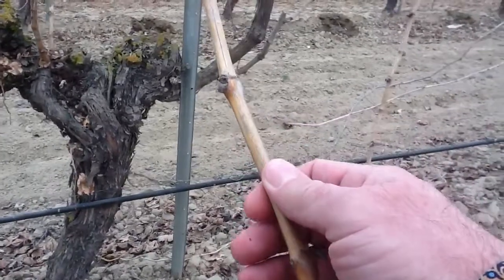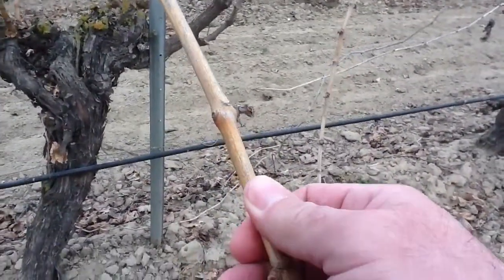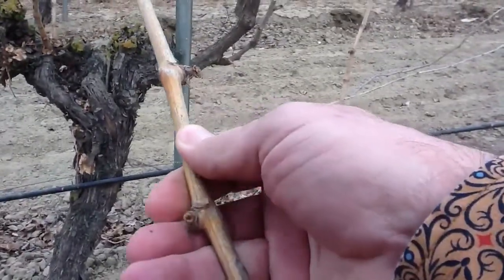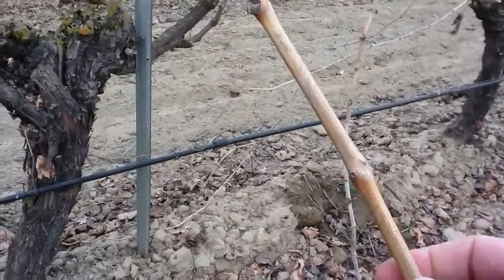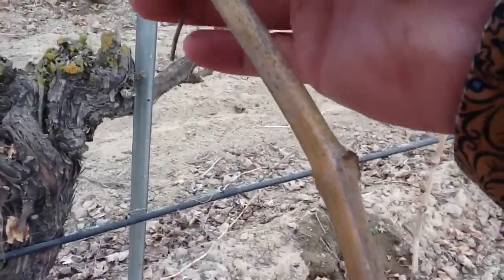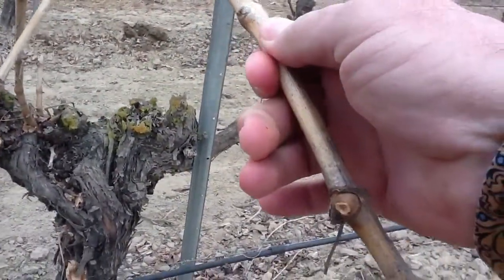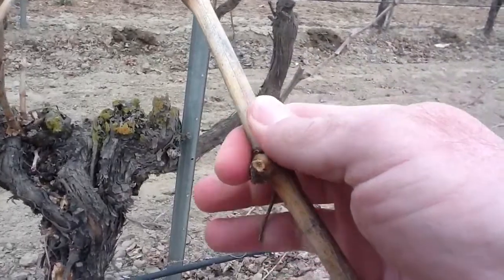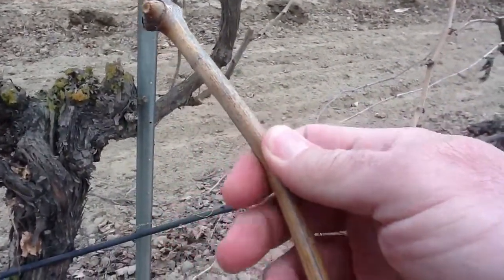I had a vine specialist tell me once: run your fingers and your thumb down the internode space and feel for ribs. If you feel ribs — if it feels hexagonal and you feel that kind of a shape — that vine was stressed. It was shorted something. There's a deficiency there.